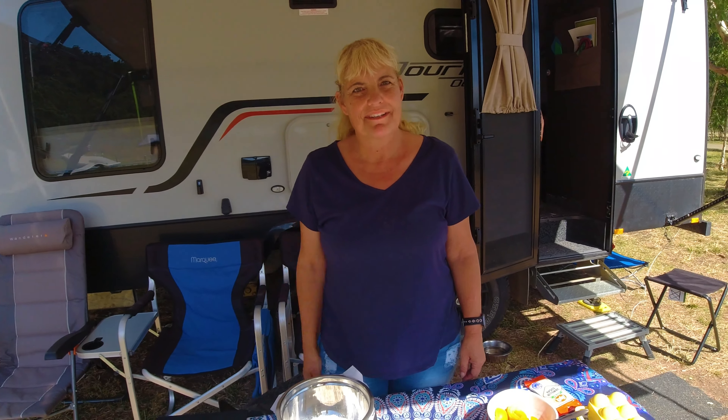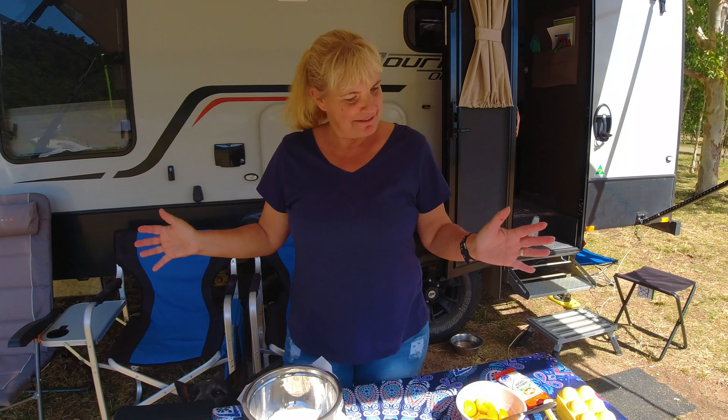Hi, we were craving something sweet today so we thought we're going to make an apricot cake and we're going to cook it on the Weber grill. So let's start it.